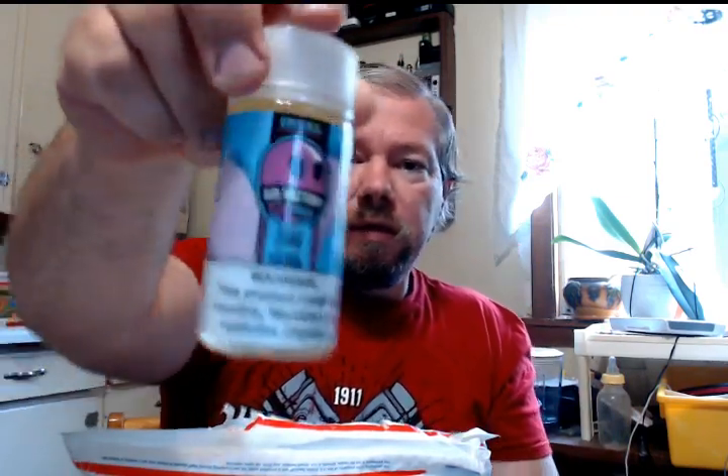Air Factory Berry Razz. Berry Rush - that's what it is. The bottom wants to come open here, so we'll let it. Boxes, because boxes, you know. Right there - some Air Factory.